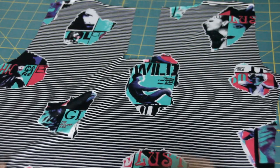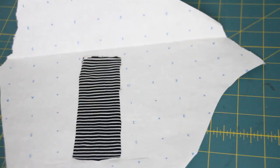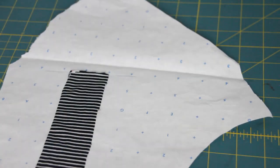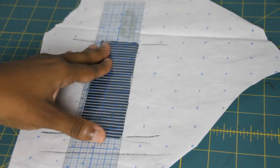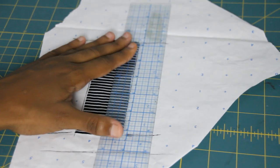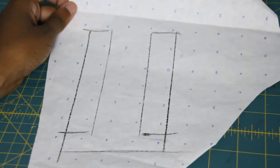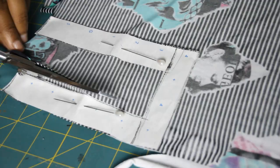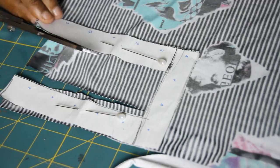Once you cut it out, it should look like this. The piece I just cut out — all I'm doing is using it as a template to make the facing. I'm adding an inch all the way around, except for the top part. After you've made your markings, cut it out. Now that you have your facing pattern cut out, place it on the fabric and cut it out. Once it's all cut, set it aside.